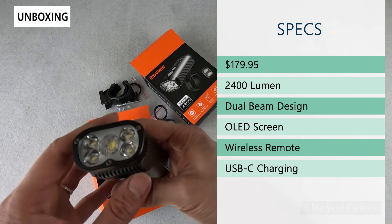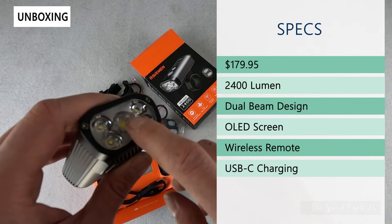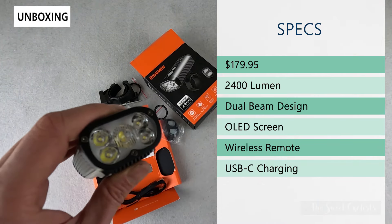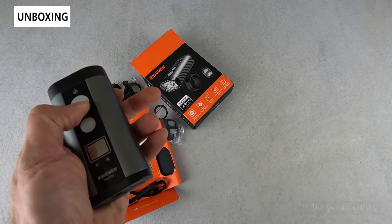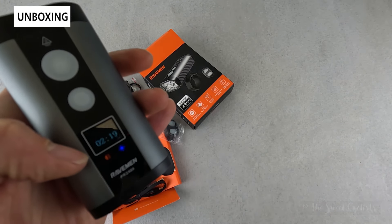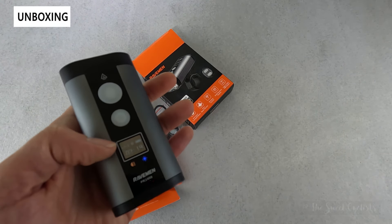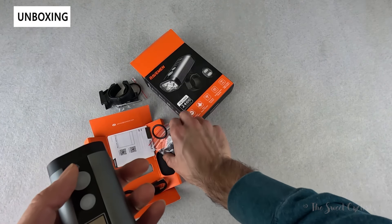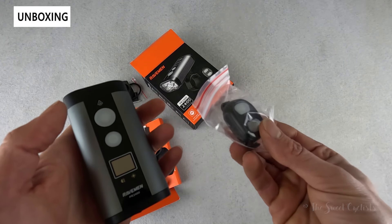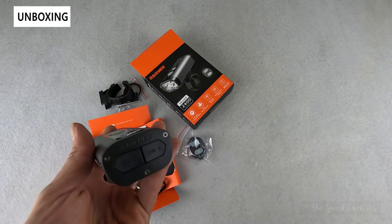It has a dual beam design with five LEDs — a diffused inner one for road cycling and big flood lights for mountain biking. There's an OLED display so you can see your runtime, your mode, and everything you need directly on the screen. It also has a wireless remote, USB Type-C charging, and power bank functionality with both USB-in and USB-out ports.